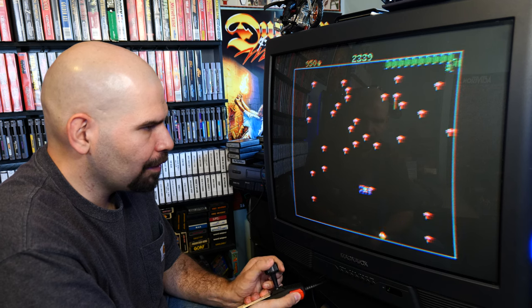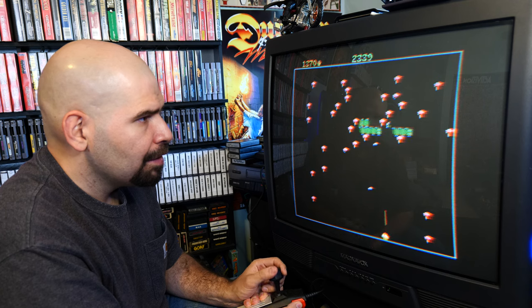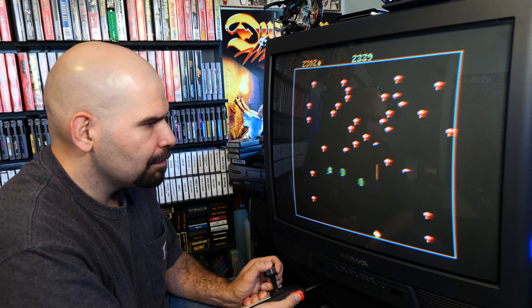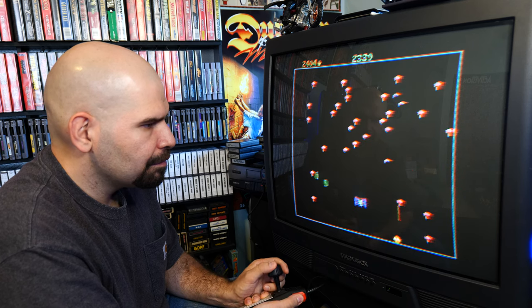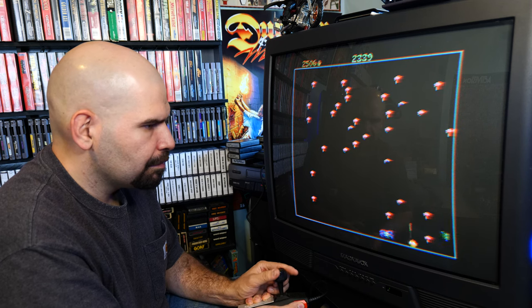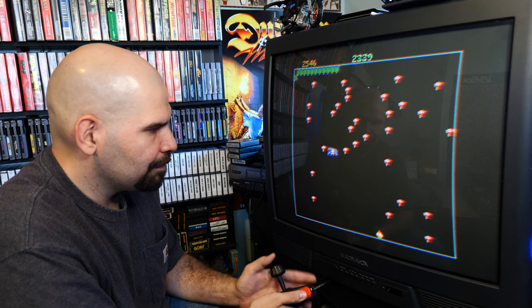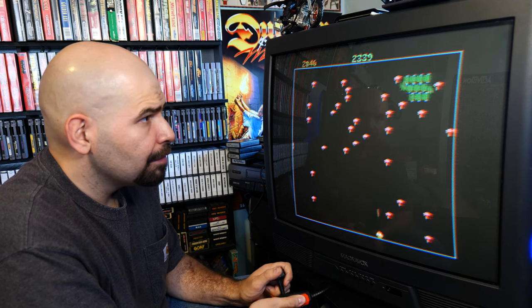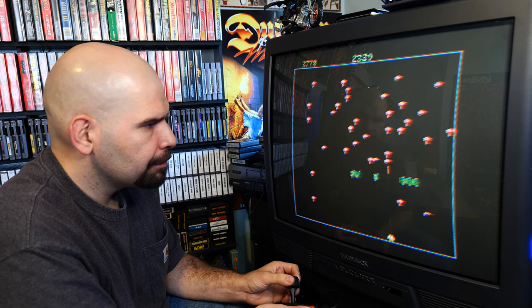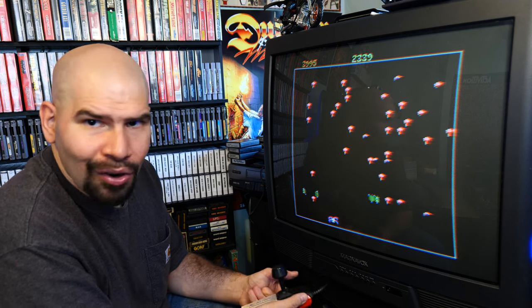Let's try switching hands to see if we do better. Oh no, oh my god.